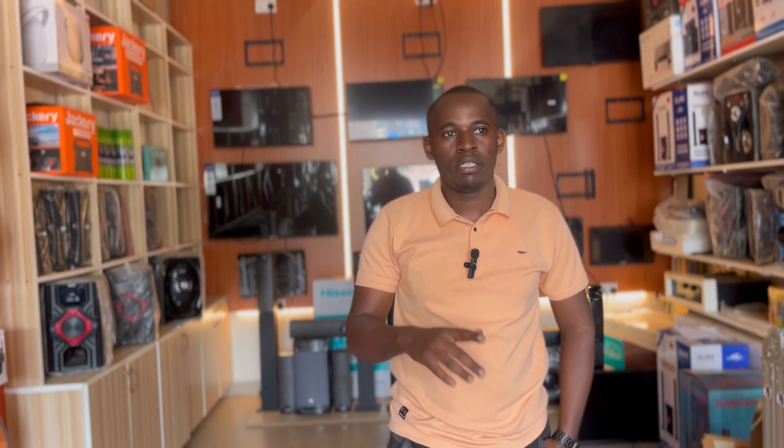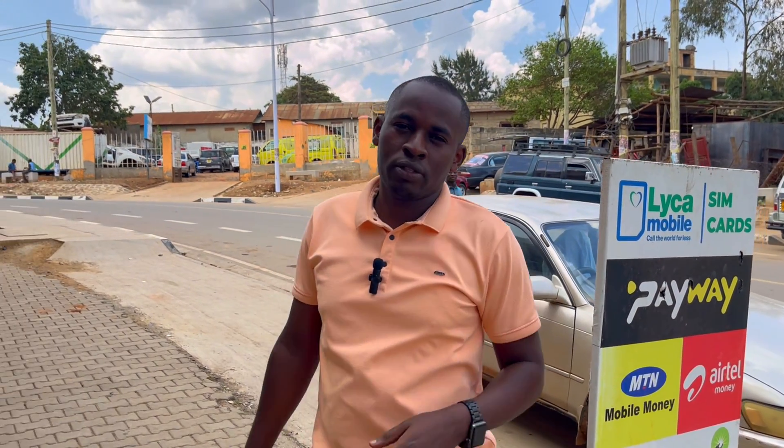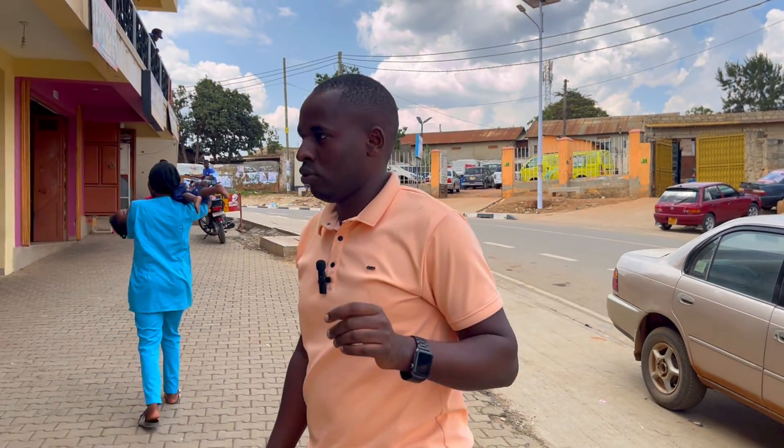Hey guys, welcome back to Aprotech Review and Aprotech Electronics. It's been a long time since I gave you business idea videos. Today we are going to talk about how to learn electronics. Most of you have been following me on how to start up an electronic shop — today I'm taking you deeper on how to learn electronics. This is different because most of you jump into the business without the necessary skills. Sit down and watch until the end, don't forget to like and subscribe.